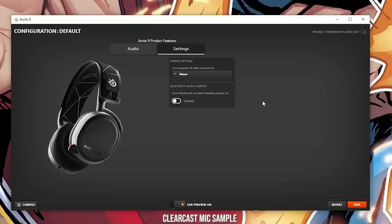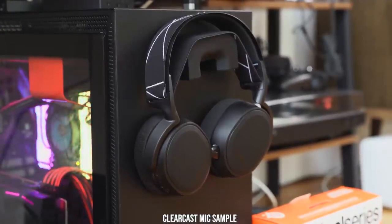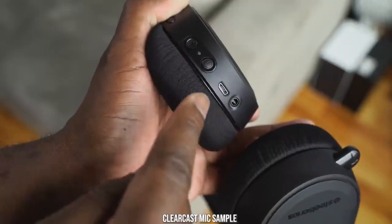The ClearCast mic is truly impressive. Overall, we really like this headset. The microphone is really good, the audio experience is very rich and engulfing — especially playing on the PS5 or PC. Friends have told me they love how the microphone sounds; it's clear and clean. I can use it for hours. I am truly impressed. My only disappointment is that SteelSeries included a micro USB port on a headset in 2020.